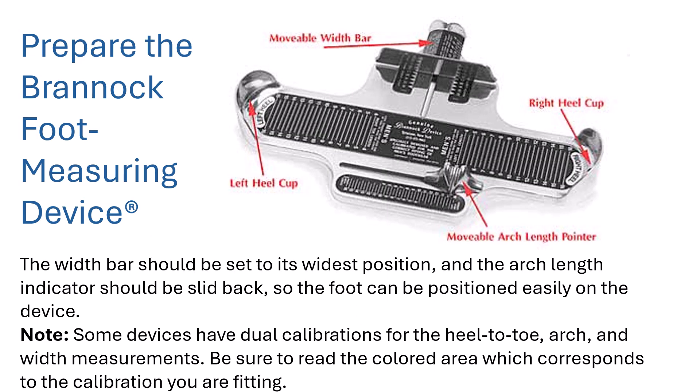The first step is to prepare the Brannock foot measuring device. The width bar should be set to its widest position, and the arch length indicator should be slid back so the foot can be positioned easily on the device. Some devices have dual calibration for heel-to-toe arch and width measurements — just make sure you read the colored area. Sometimes the device is metal, sometimes it's plastic.